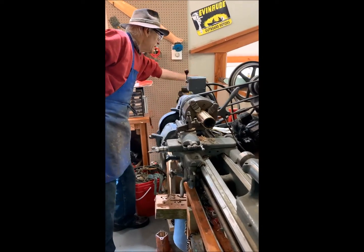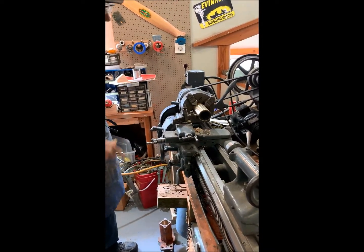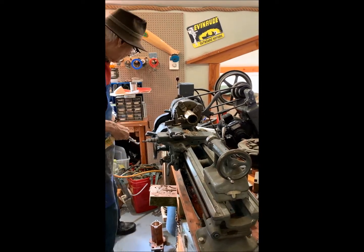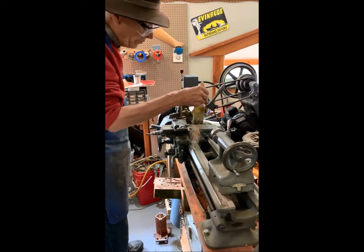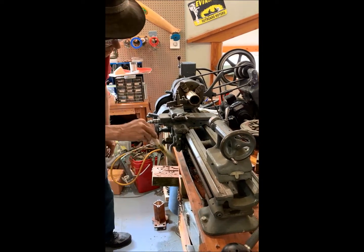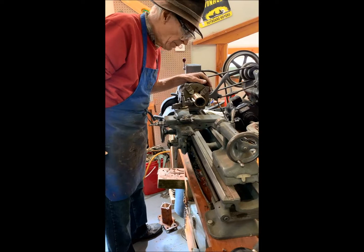One interesting thing about a lathe is that you should never ever use compressed air to clean it off. I've seen people do this and it's the worst thing you can do, because there are special gears, threads, and everything running in special tolerances in here. What you do is get a brush and just brush it off. It takes a bit more effort, but this way you're not getting debris on your shafts, your threads, and everything else. It keeps the job pretty clean.